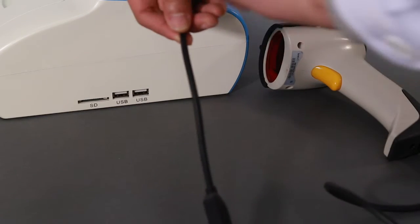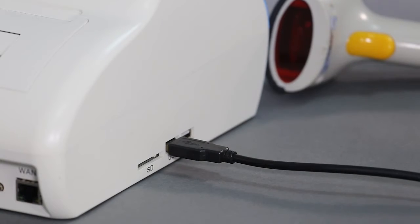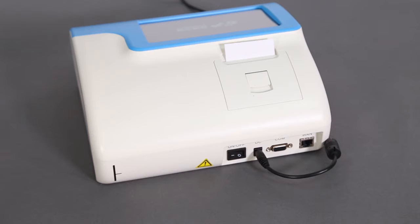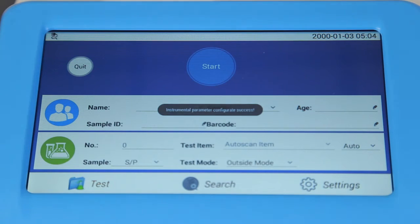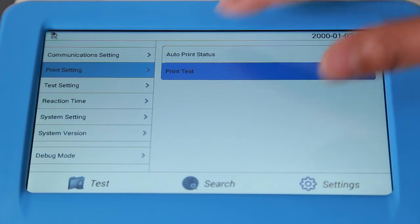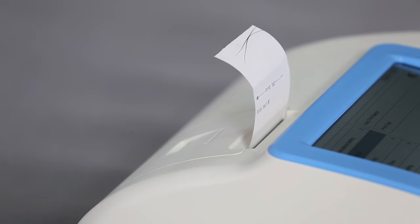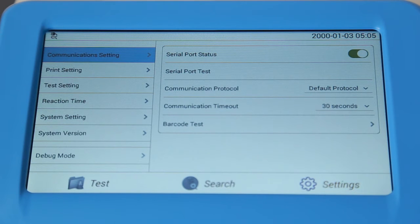Connect the barcode scanner to the USB port of the analyzer. Connect the power supply and the barcode scanner — which is optional — before turning on the analyzer. The analyzer will automatically start up the self-test program and display the main interface. Click Settings, then Print Setting, to choose auto print, and then click Test to confirm the printing paper is successfully installed. Communication Setting is used to set the communication status and to test whether the barcode scanner is working properly.